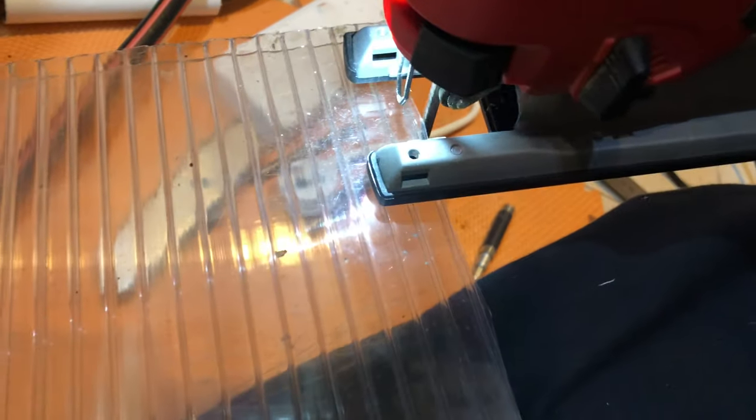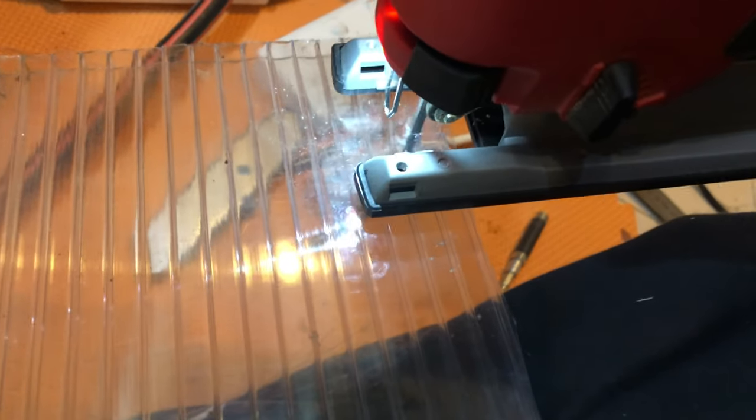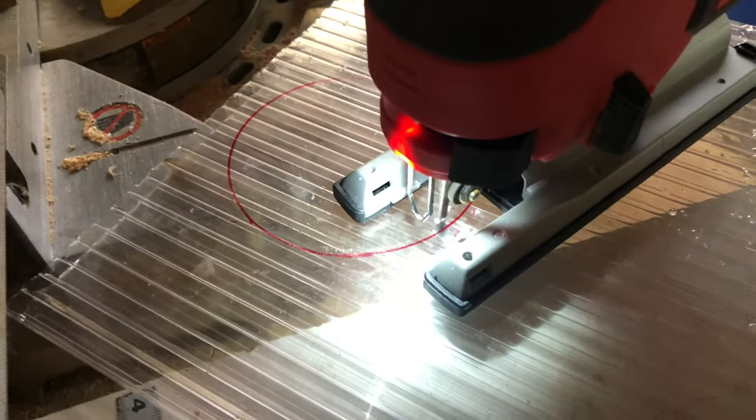To reduce the amount of evaporation from the sump, I cut a piece of polycarbonate sheet to the right size and cut a hole on the top and at the back to allow the plumbing to pass through.